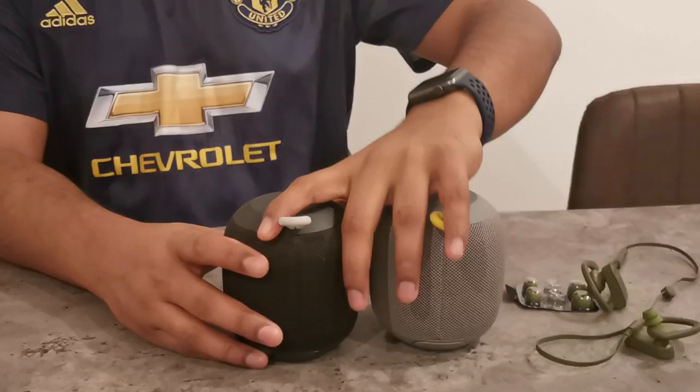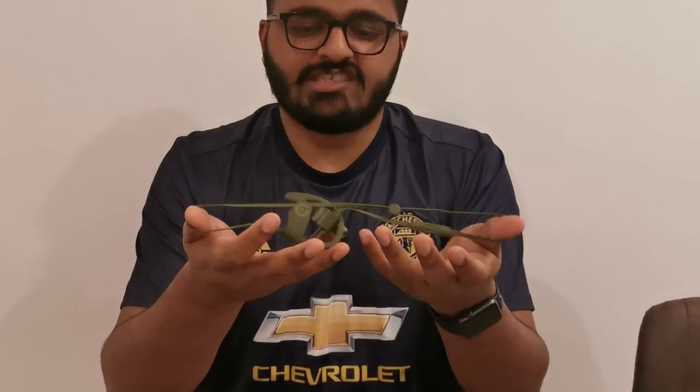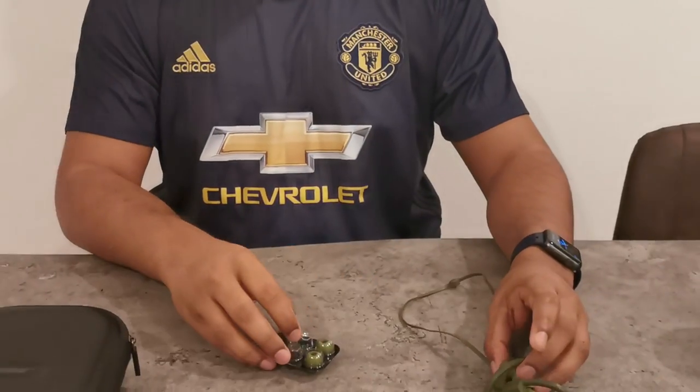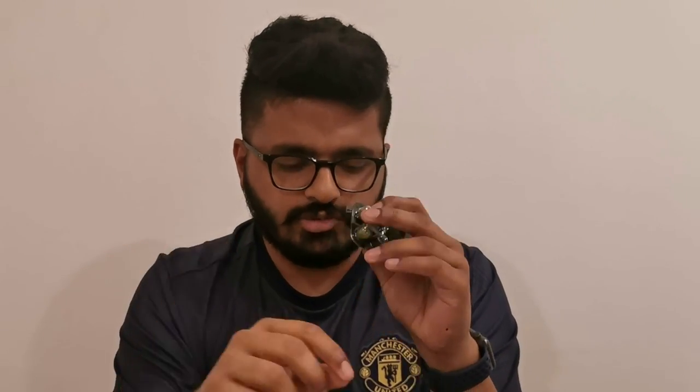The third item is the Powerbeats 3 headphones, also the Beats brand by Dr. Dre, basically designed for gym use. It has a sweat-resistant band, is IPX7 waterproof, and it's really handy — it fits in your pocket. The flat cable doesn't tangle, and since it's Beats it has really good sound. This is the Powerbeats 3 Neighborhood Edition, that's why the green color — it's a limited edition. It comes with ear tips in different sizes so you can fit them based on your ear shape, giving you an immersive sound experience.